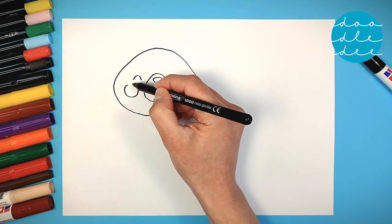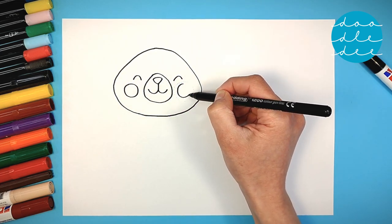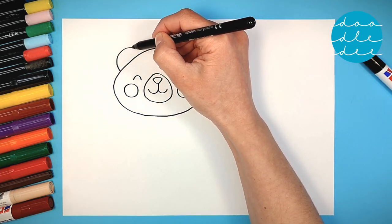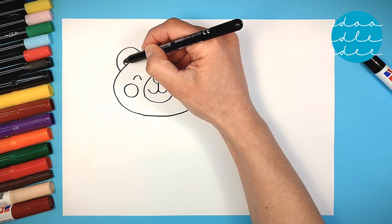And two circles for bright, rosy cheeks. The ears are next — more semi-circles, two for each ear.